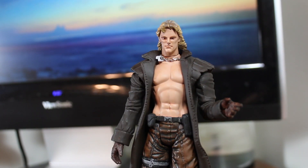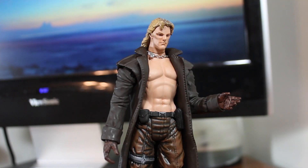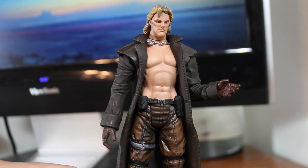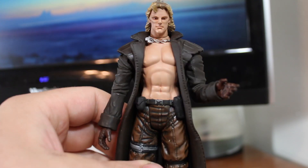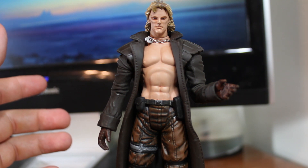I can only really recommend this for the most die-hard Metal Gear Solid fans, because this is a great display piece but pretty sucky as a toy. You should only get this to sit on a shelf and look at it — it's a really good piece just to look at.